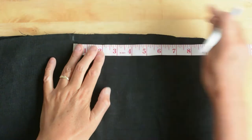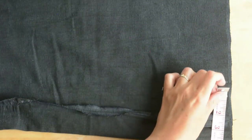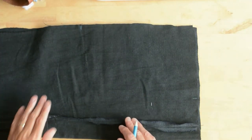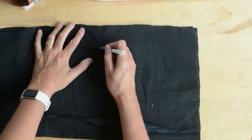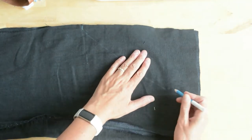Mark 11 inches down from the top and four inches in from your folded central seam — this is going to be where you mark your curved armhole, just doing this freehand. The reason we've folded the fabric is so that we get a nice symmetrical shape either side of the apron.